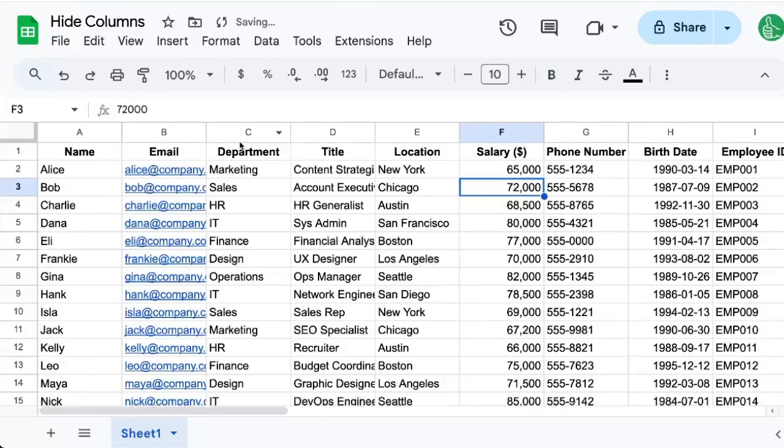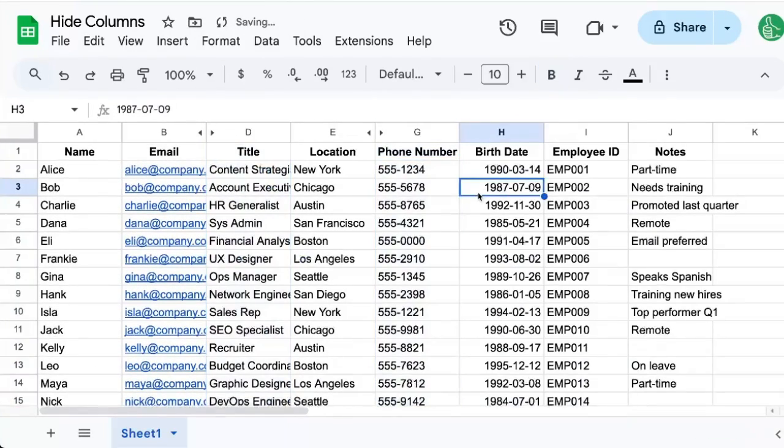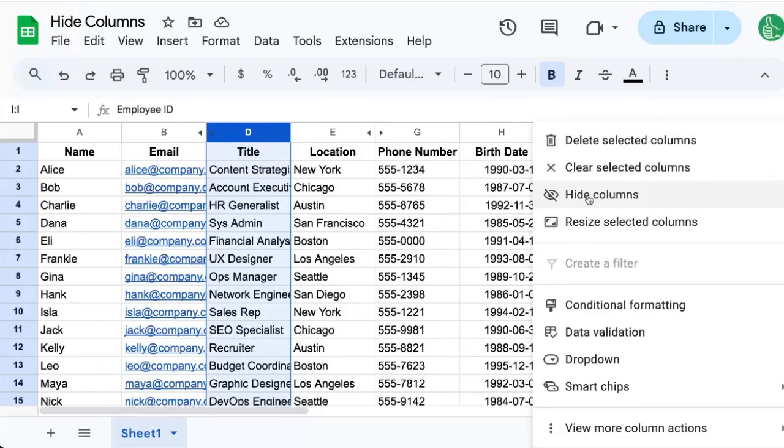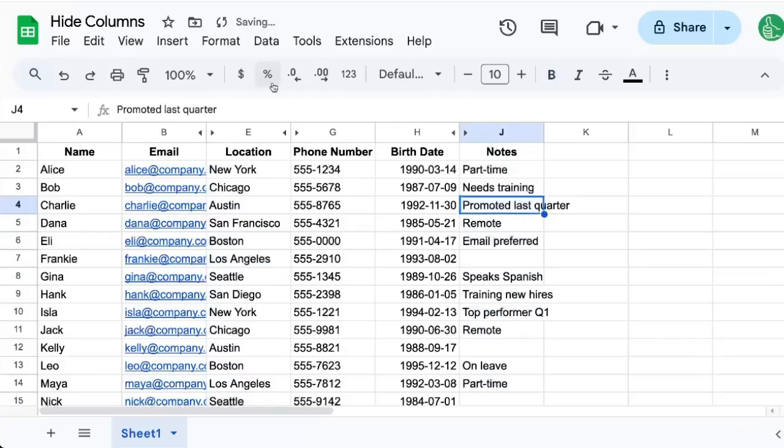If you want to hide multiple columns like C and F, you can do that as well by clicking on a column, holding down the command key, and clicking on another column like D and I, and click hide columns. You'll notice that it does not tell you specifically which columns you are hiding — they're two separate columns separated. But that's an interesting way to hide columns too.